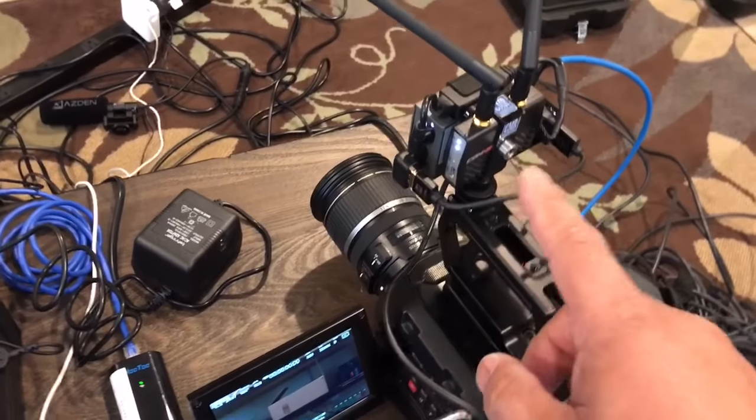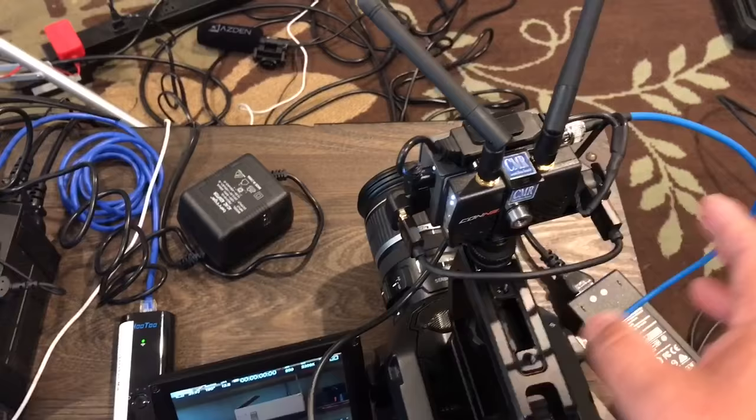What we tested was the Camera Motion Research Connects Mini to see how much delay there is. As you can see, this camera is connected only here via SDI, and then we have that running into the HDMI receiver.